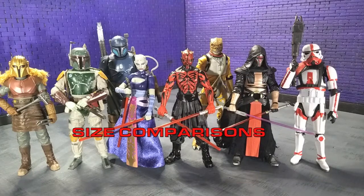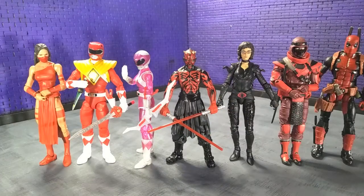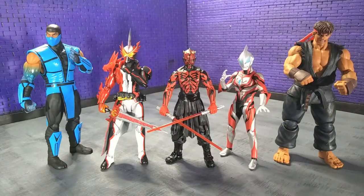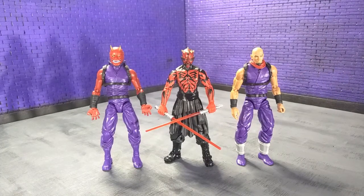Looking at some size comparisons: here he is with some other Black Series figures, here he is with some other Hasbro stuff, here he is with some SH Figuarts and Storm Collectibles, here he is with some monsters, and finally here he is with an Articulated Icons Oni and yours truly in human form as an Articulated Icons ninja.